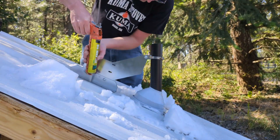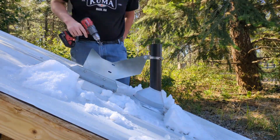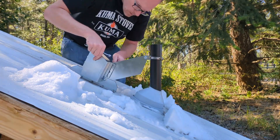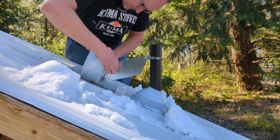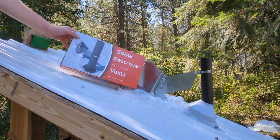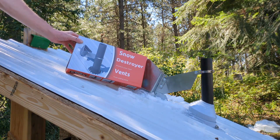Look how quick and easy it is to install the Kuma Snow Destroyer for vents. Okay, it doesn't really install this fast, but you get the idea. About 5 or 10 minutes and the job is done and you've protected your vent from sliding snow and ice. Made in the USA with thick corrosion resistant steel.